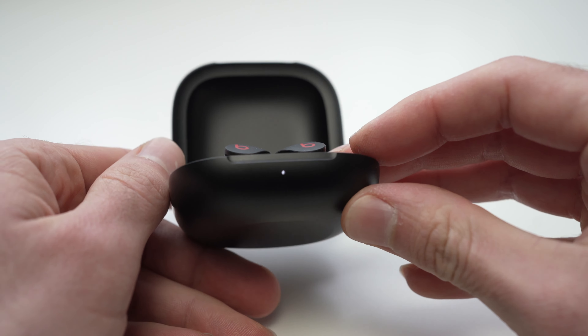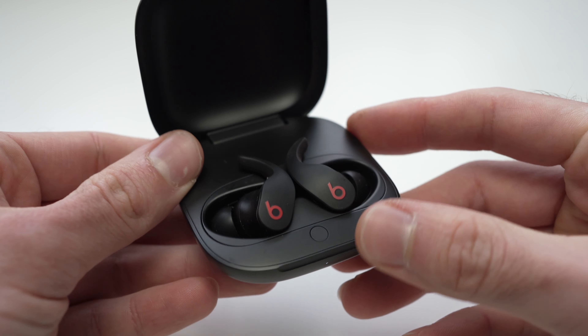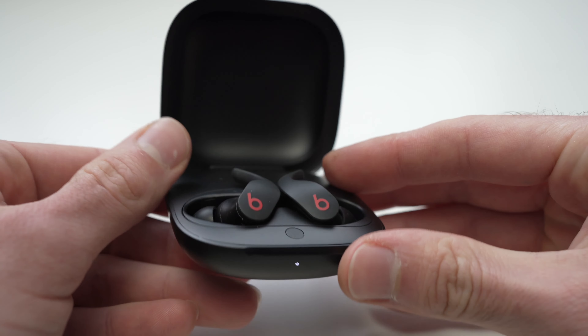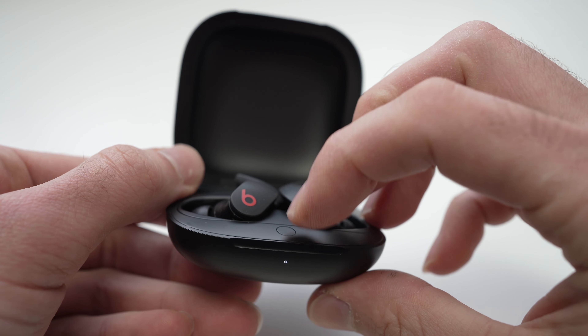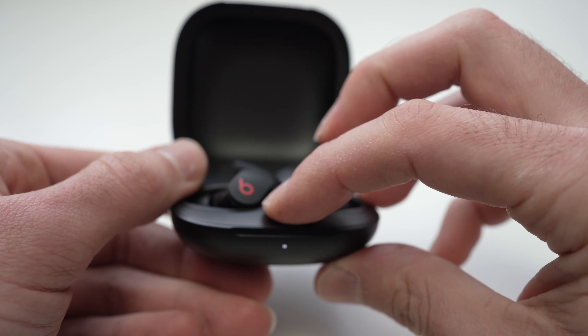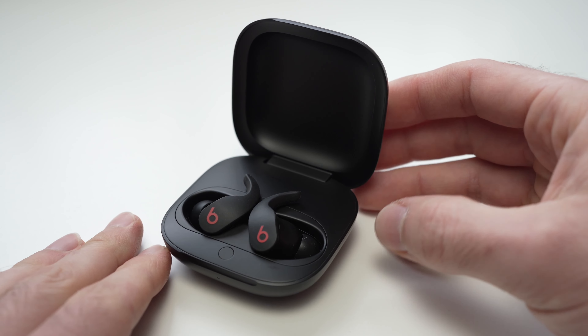If you wait too long, the small LED will stop blinking and this will mean that the pairing mode is turned off. To re-enter pairing mode, all you have to do is keep this button pressed for 3 seconds — you don't have to hold it for 15 seconds again if you missed the pairing mode.